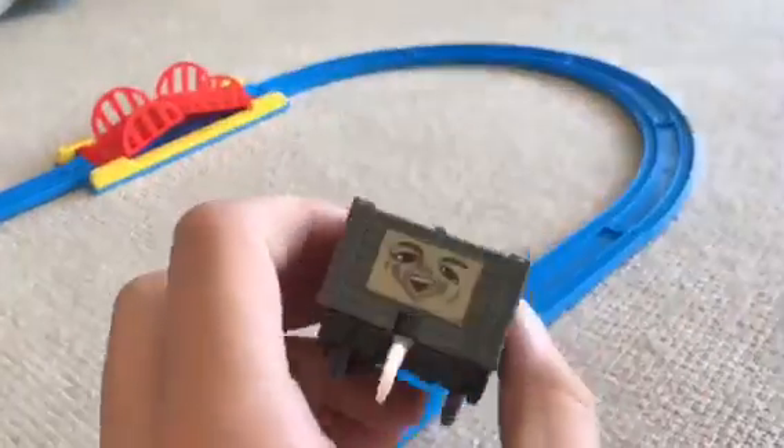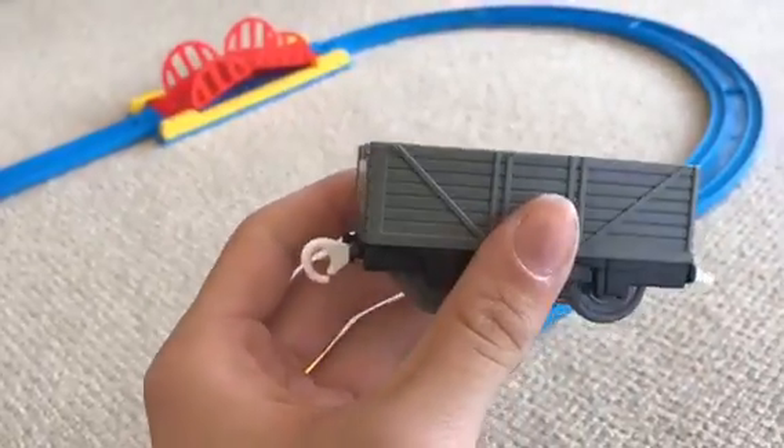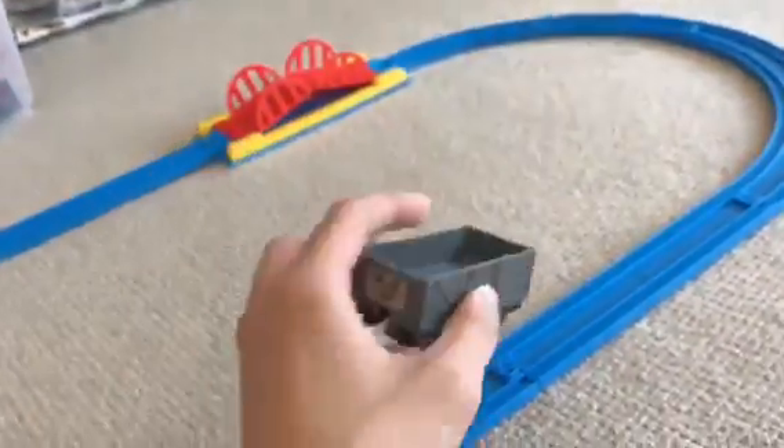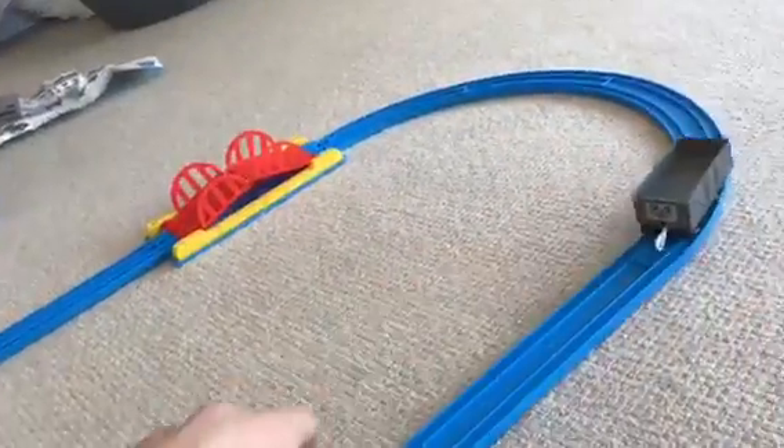Now let's look at the troublesome truck. Alright, let's get this going.